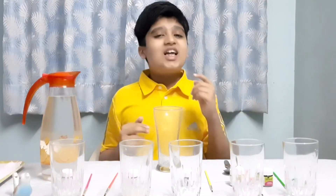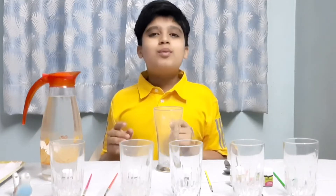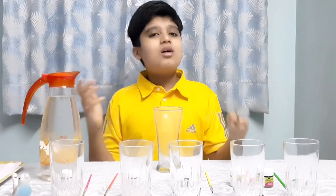Hello everyone. It's experiment time. Let's make sound with water. We need a glass, some water, and a spoon or a stick.